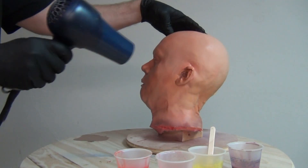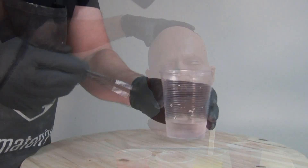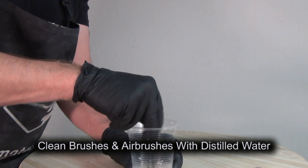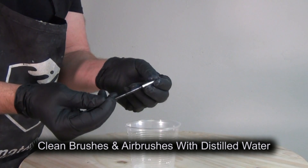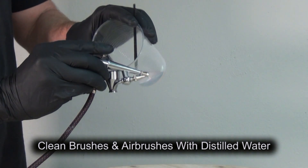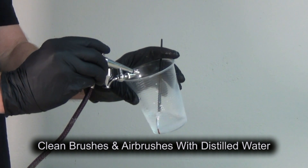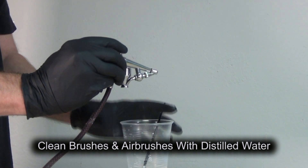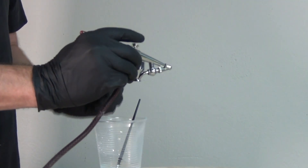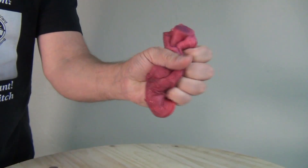For cleanup, I use distilled water because it doesn't have any impurities that could clog up your airbrush. For brushes it's less crucial, but when cleaning an airbrush it's really important to run distilled water through it. I run distilled water through my airbrush after each color, and once I'm done with all my colors I take the airbrush apart and peel out any cured residue. That way I make sure there's no contamination between layers of color.